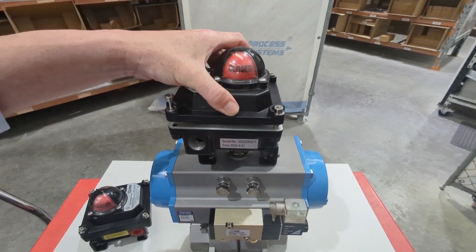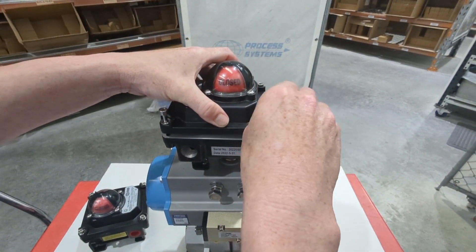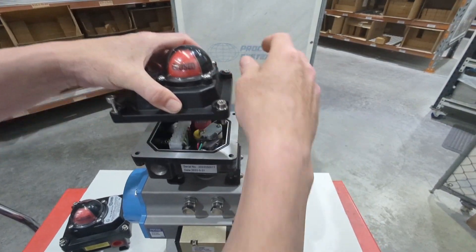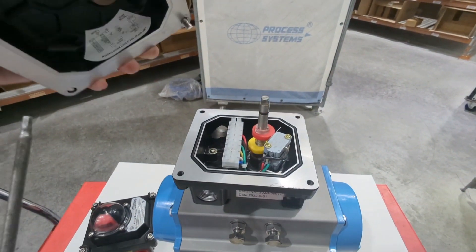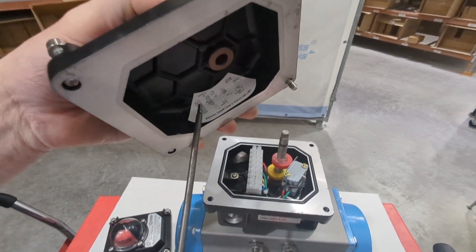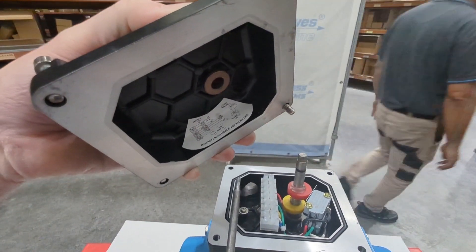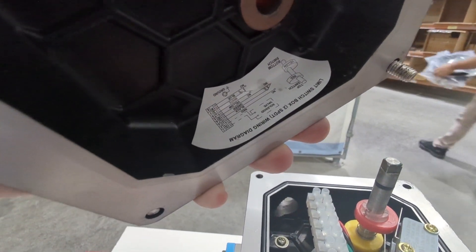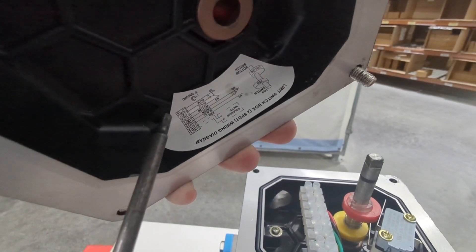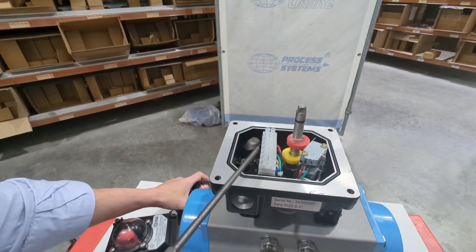I've just got these bolts loose already to save time. Underneath the top you'll see a wiring diagram showing your terminals. It's got two single-pole double-throw switches so you can wire it normally open or normally closed. The wiring diagram is in there and you've got your terminals across here.